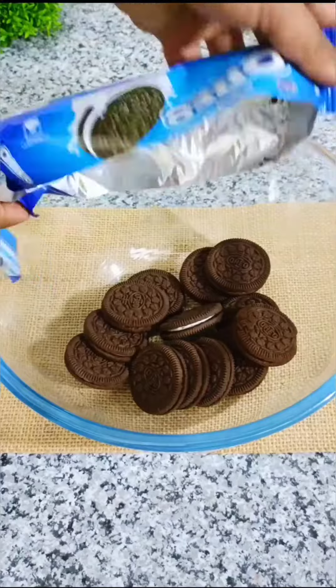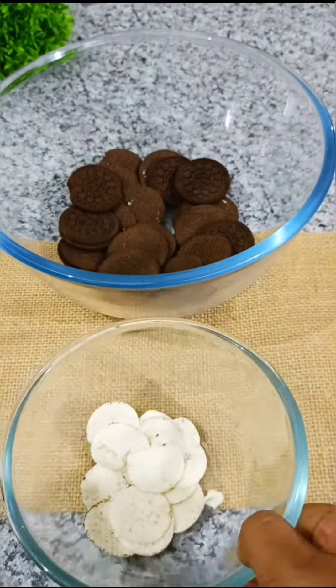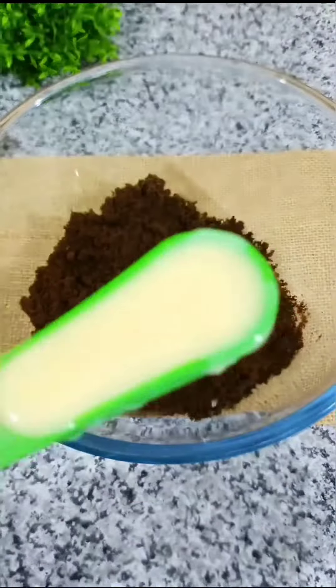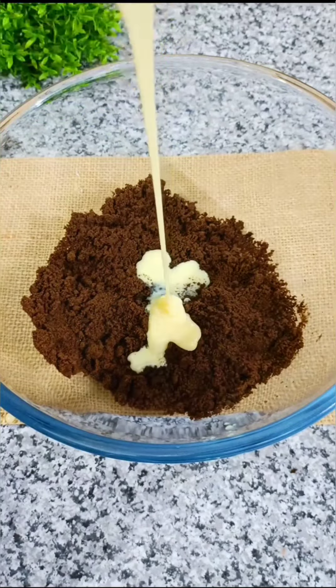I am going to use a packet of Oreo biscuits. We will crush the Oreo biscuits into a fine powder, then mix them with 3 tablespoons of milk.